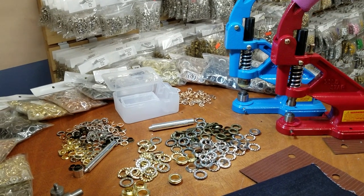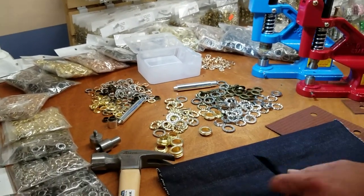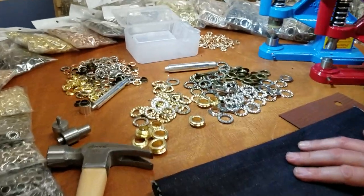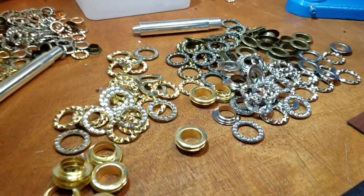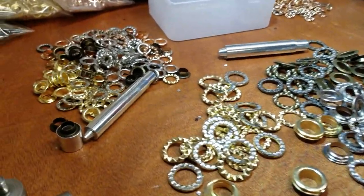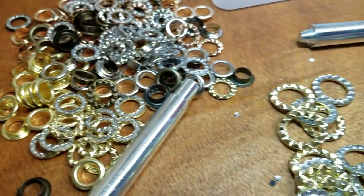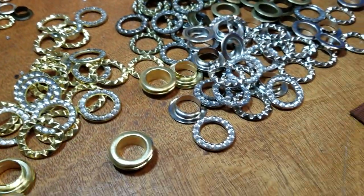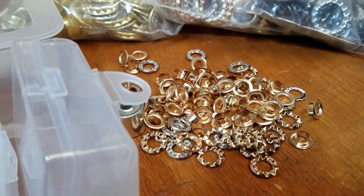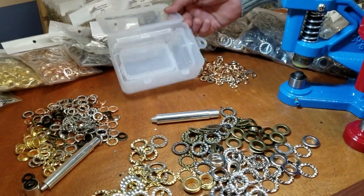Hello everyone, this is David from Gold Star Tool. Today I'm going to show you how to apply one of these eyelet grommet rhinestones — or rhinestone grommets, as we have them listed on our website goldstartool.com. This is a very new item for us and we have them in three sizes and five different colors.